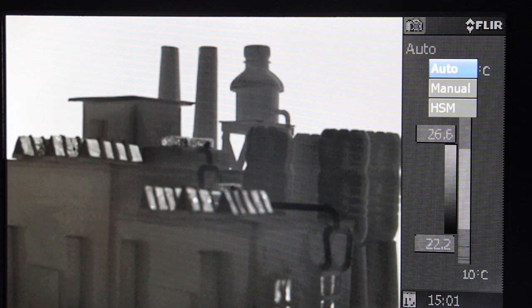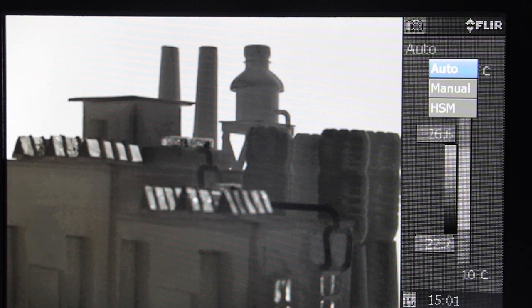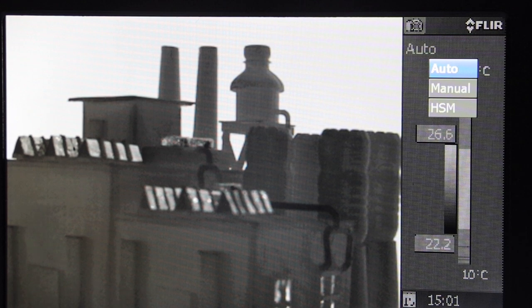There are three options to adjust the thermal contrast: Auto, Manual, and HSM or High Sensitivity Mode. By default, the camera is set to Automatic Adjustment mode, which will automatically set the scale based on the hottest and coldest object in the frame.